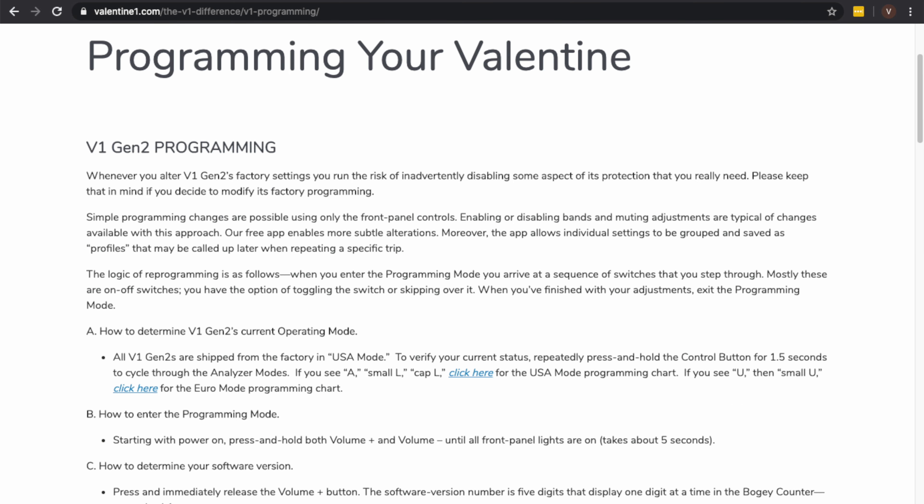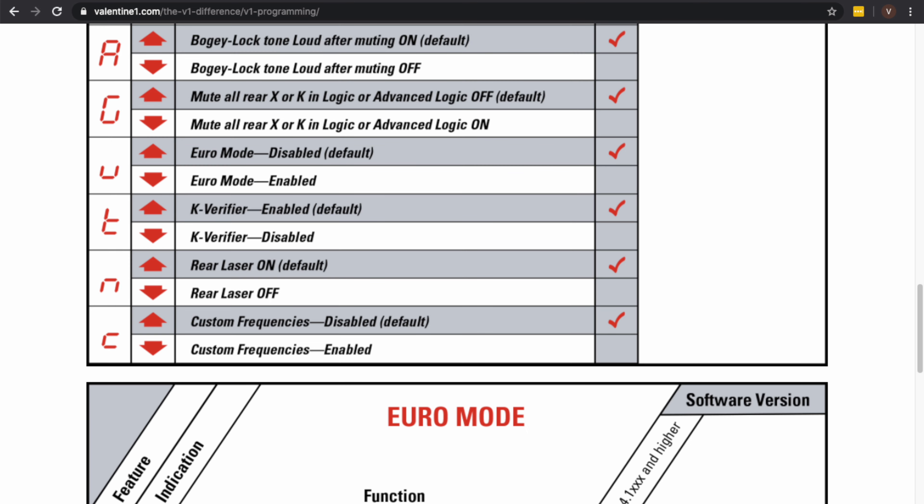So that's just a quick look here at manually programming the V1 Gen 2 and all the different menu options. Again, down in the video description I'm going to have more information, especially the information from Valentine that explains all of this, particularly as new versions of the V1 come out. If you see any different options available in your V1 because you're running a newer version than 4.1018, that will be the best resource for you. Thanks so much for watching. Let me know if you have any questions. I hope you guys enjoyed this video and I will see you in the next one. Bye.